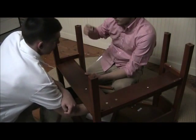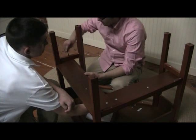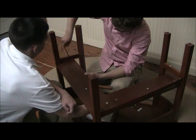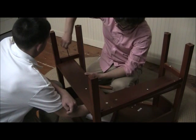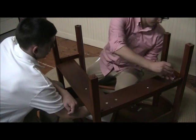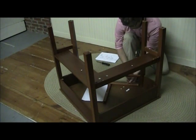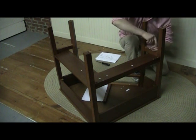For step ten, start with a partner and have them help hold the shelf from step one, then screw in the shelf with the four remaining bolts and washers. That's step ten. For step eleven, we're just tightening down all of our bolts.